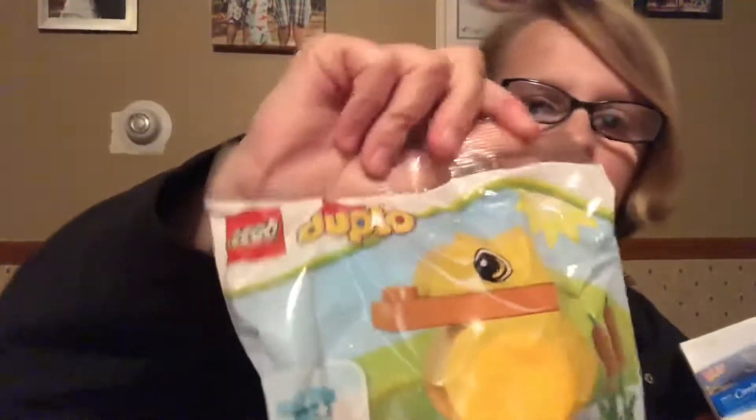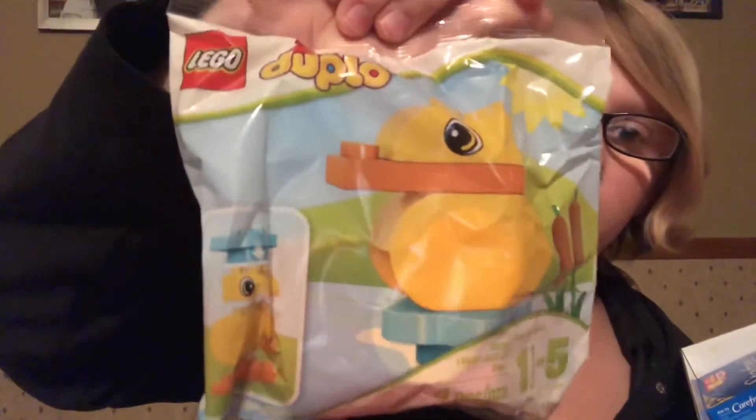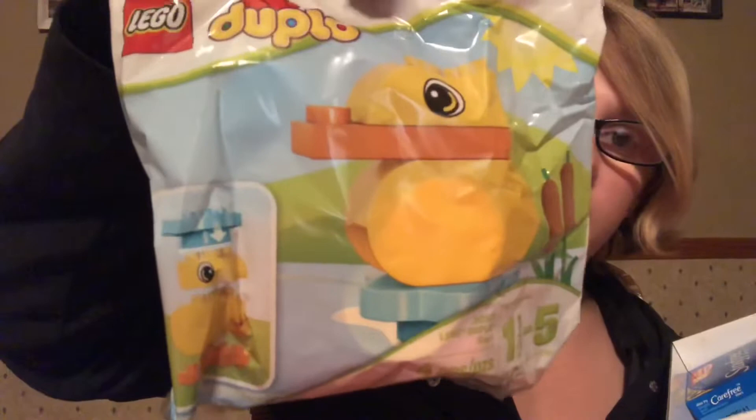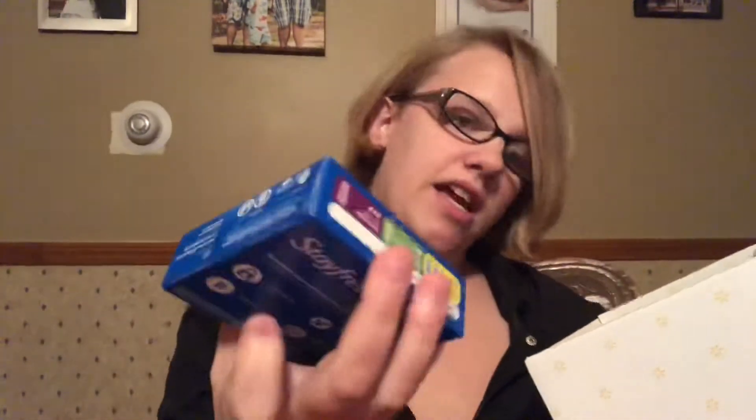The first thing in here is a LEGO Duplo set — it's a little duckling, really cute. It says it's for ages one and a half to five, which is perfect. It comes with all the little pieces.